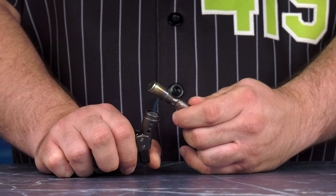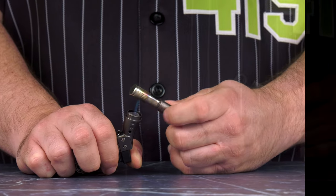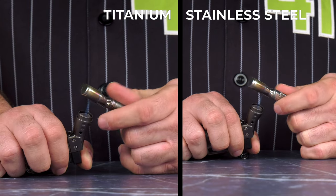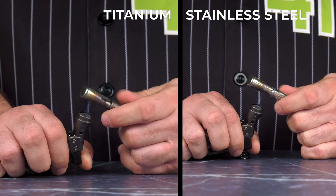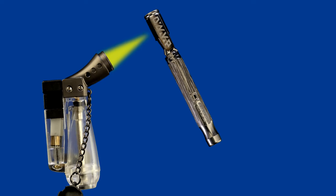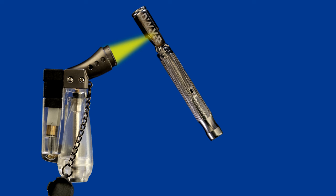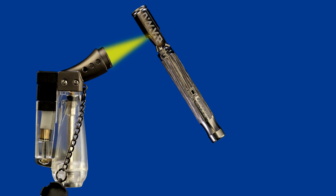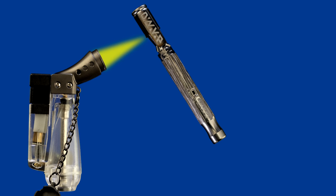These tips are also applicable to the new titanium M's with some tweaks. As you can see in this split screen, a titanium tip heats up considerably faster than a stainless steel tip. Take note of this while you are heating your device and adjust your technique accordingly. If you find that the tip is heating up too fast, try backing the flame off a little bit further back or lower your flame height.